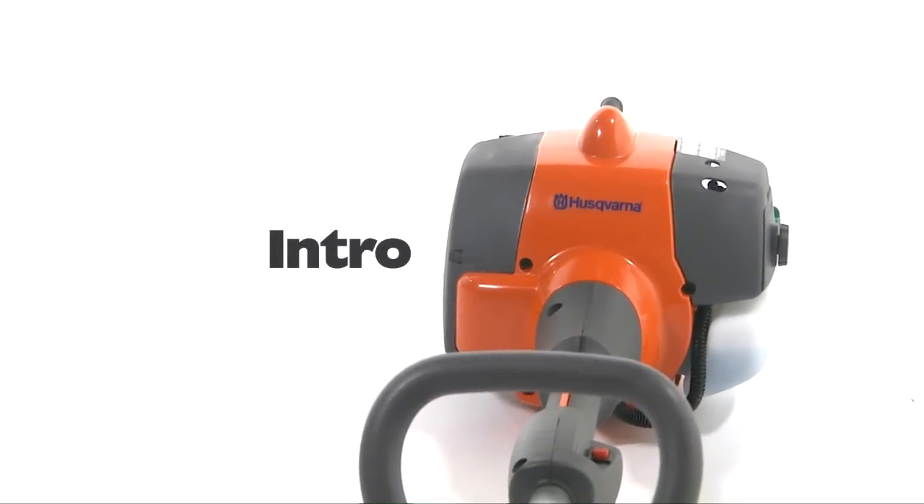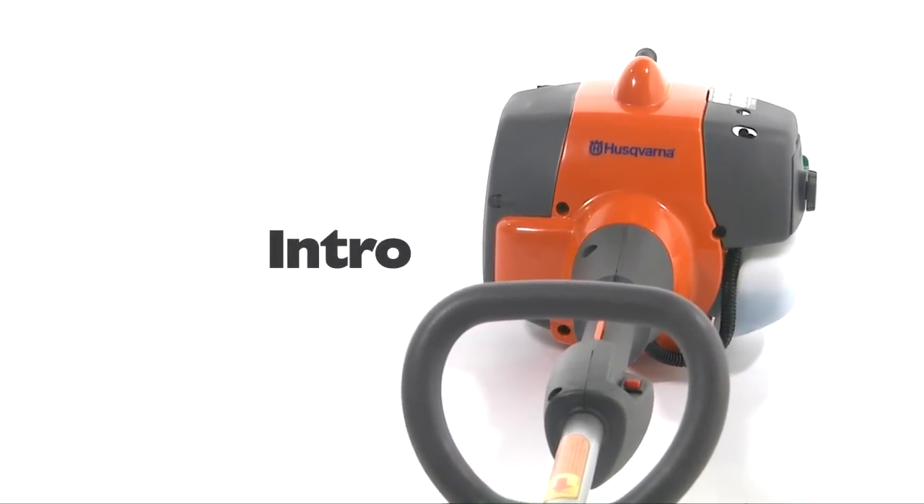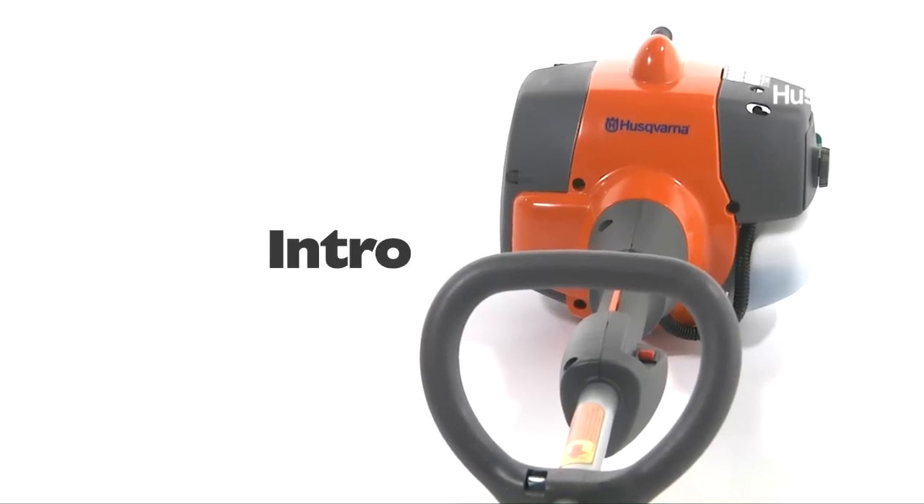This is a straight-shaft, lightweight Husqvarna trimmer. Before using the product, familiarize yourself with the components of the machine.